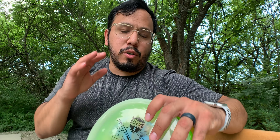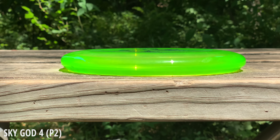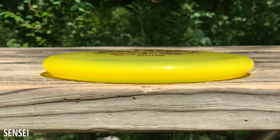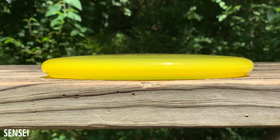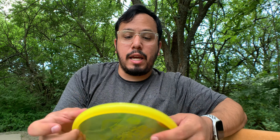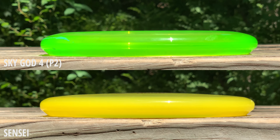Right off the bat with the feel differences between these three discs - the P2 is a beadless putter and it's kind of deep in the hand. The Sensei is actually a lot shallower; it's pretty shallow for a putter. It almost reminds me of a Luna type disc or a shallower Warden. If the P2 is a little too deep for you, the Sensei just feels so good.